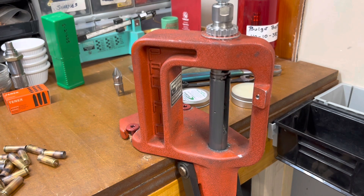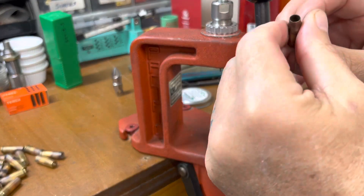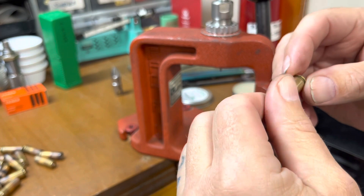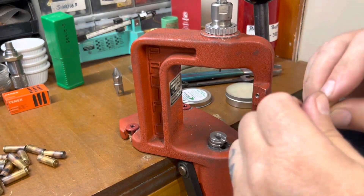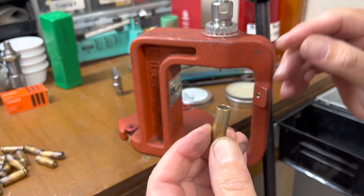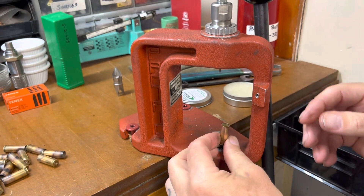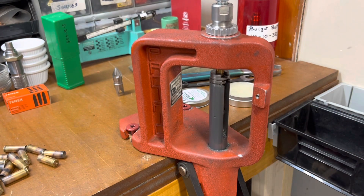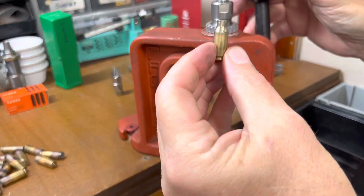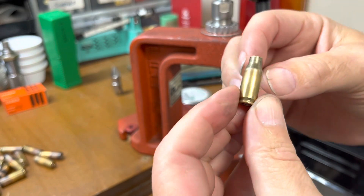Nice and easy — there goes the primer, all the way down, all the way back up, and there it goes. Looks good. Sizing wax on the outside, a little more on my finger, rub it off onto the inside of the case — this will aid when we pull that mandrel back through, it'll help lubricate it. There goes the primer, goes back down — there we go. And there's a 22 TCM case — just like that, that's how you make them.